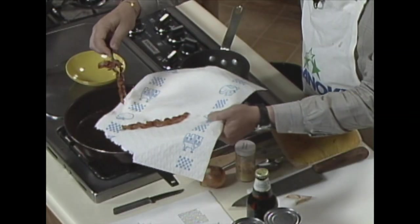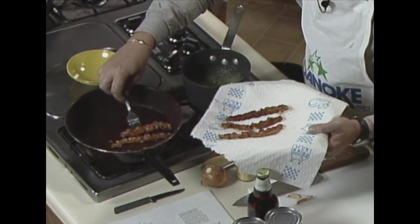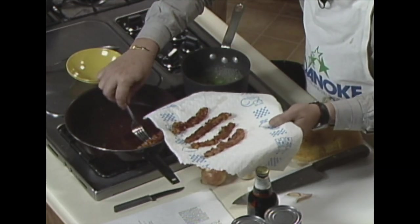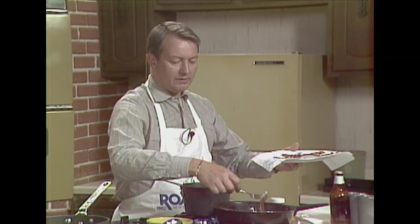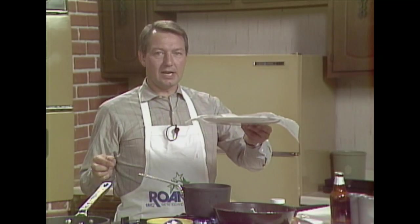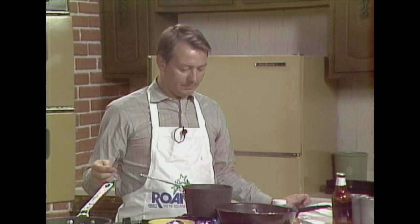First thing we do: take six slices of bacon and fry that slowly — which I've been doing for the last 15 or so minutes — until it's nice and dark. You want it that dark because you're going to take it off and drain it. My apron strings broke — the rudest thing I've ever seen, being flashed on TV! Anyway, take that, set it aside, and leave the bacon drippings in the pan because we're going to use them.